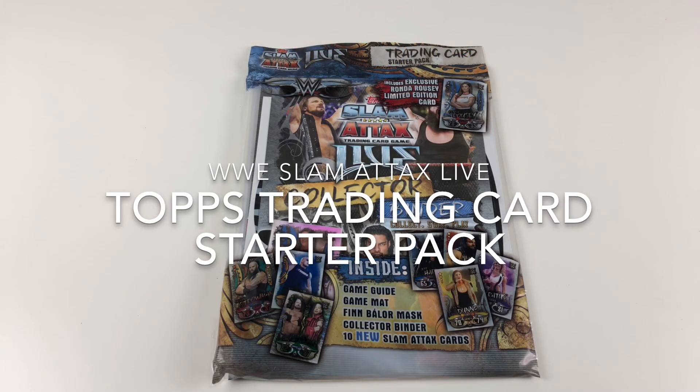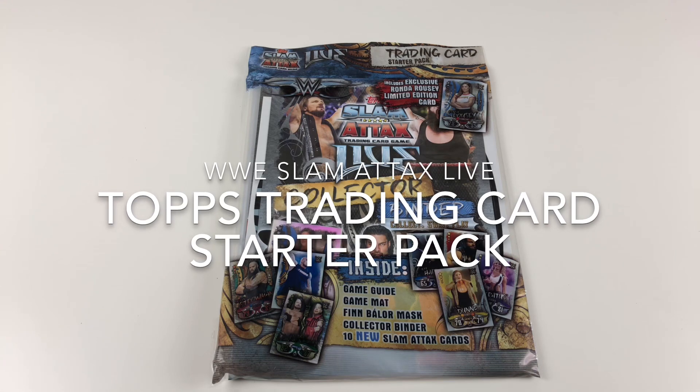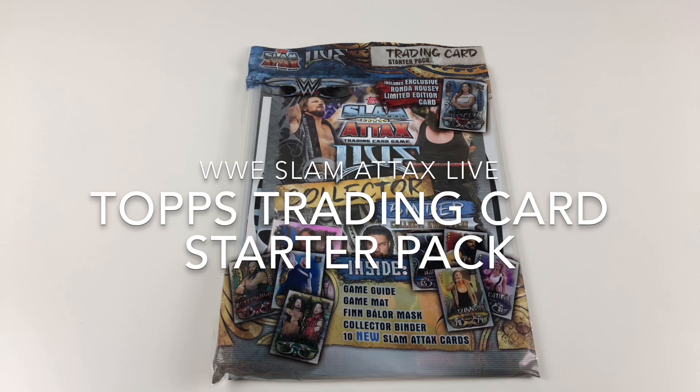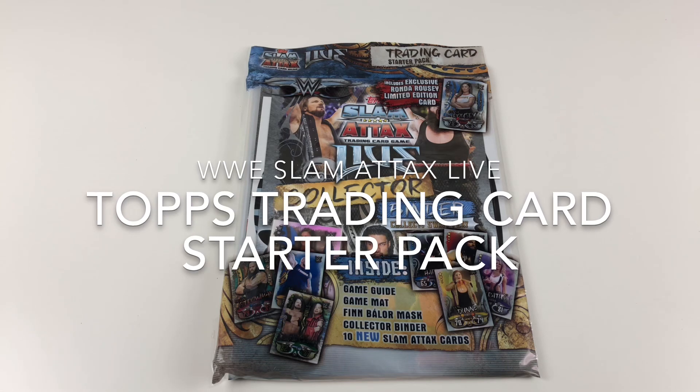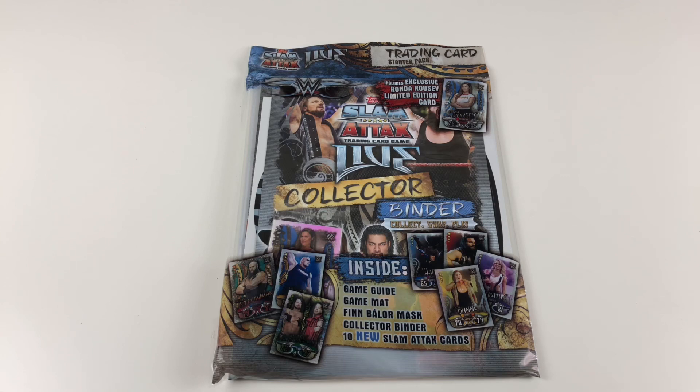Hey everybody, it's Collector Daddy, welcome back to the Collector Daddy channel. Today we've got the Slam Attacks Live trading card starter pack. We've done this because we've had a lot of demand for this from our fans and subscribers, so we thought, let's get it and do it, because we've done a lot of the other top Slam Attacks collections.